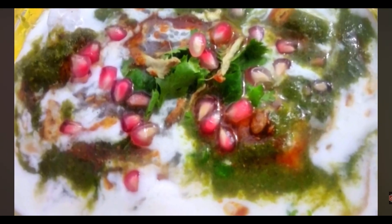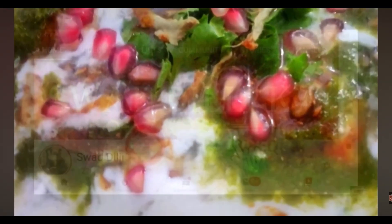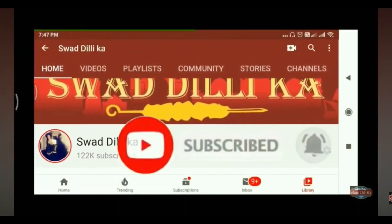Let's get started. If you are new to my channel, please subscribe and hit the bell icon so that you don't miss my videos.